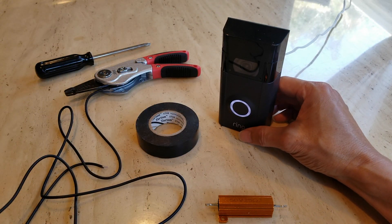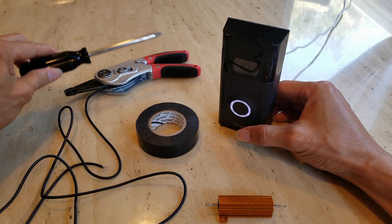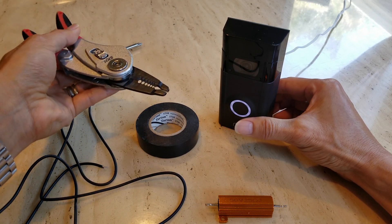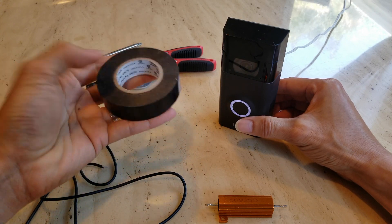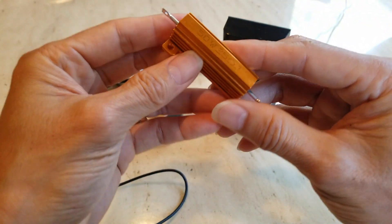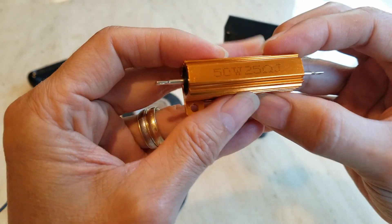So the tools you need are a Phillips screwdriver, your wire cutter or wire splitter, and if you want, some black electrical tape.